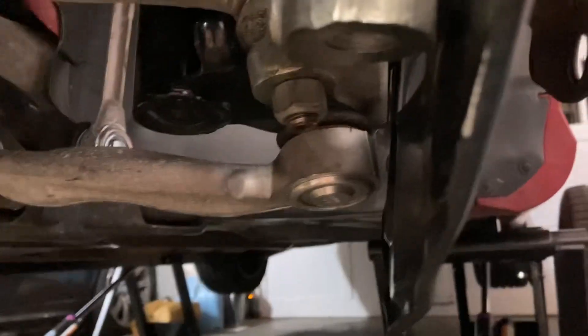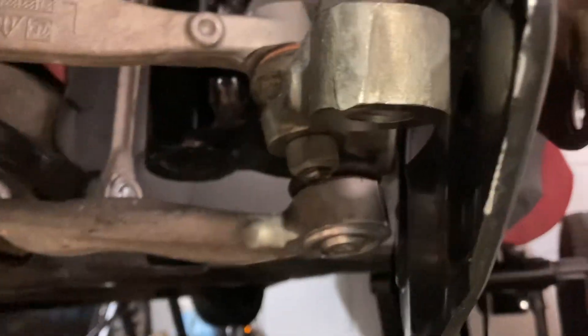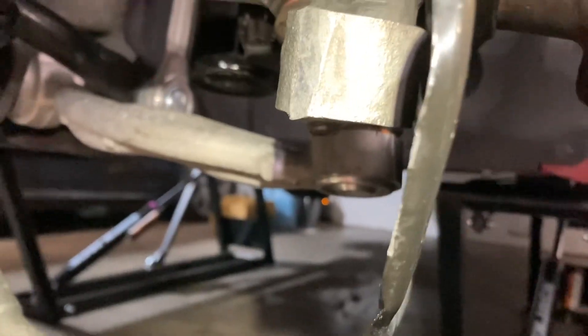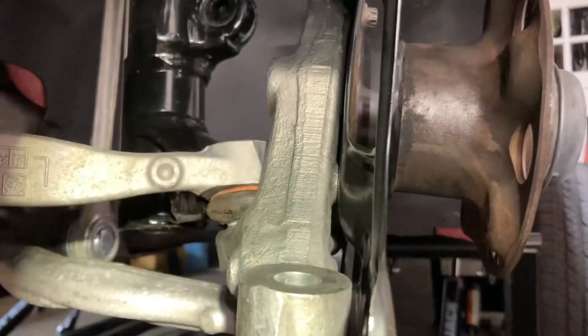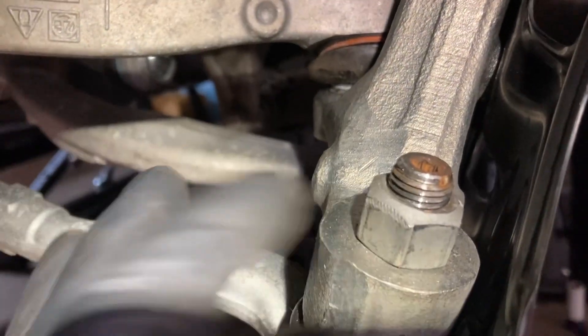Going to torque the control arms first. The two control arms and the strut ball joint all get 50 newton meters plus 60 degrees. The two E14s from the hub get 100 newton meters, and the center strut nut gets 100 newton meters plus 90 degrees. Those are your torque values for the new knuckle. The outer tie rod and two control arms are now bolted and torqued to 50 newton meters plus 60 degrees.